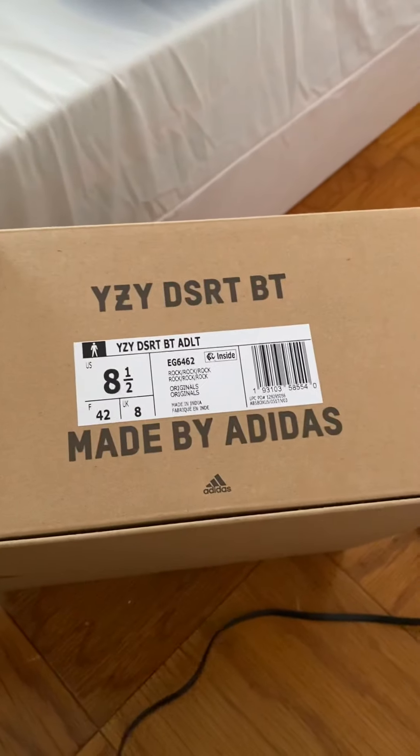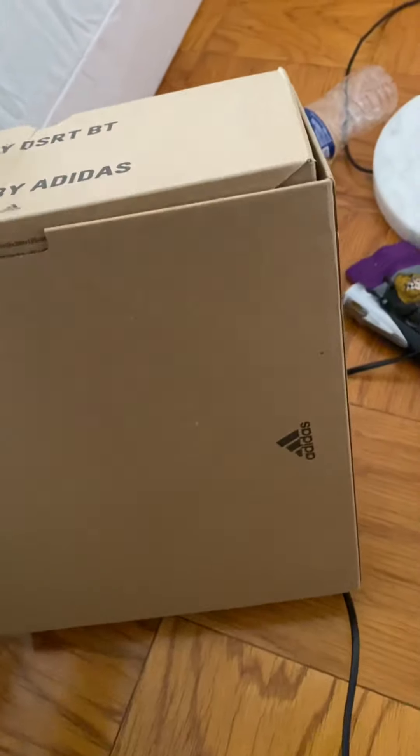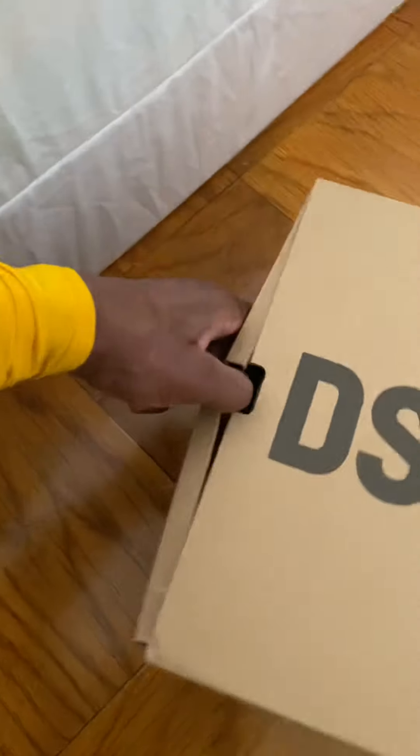All right guys, about to do a shoot video on the Yeezy Desert Boot Rock. These joints look good — the box looks sweet. So this is the box right here, looks pretty cool. It says Yeezy Desert, made by Adidas. Easy Desert Boot, made by Adidas — that's the first sign I saw. The box looks smooth. It looks like you can open it through here. Let's open it.